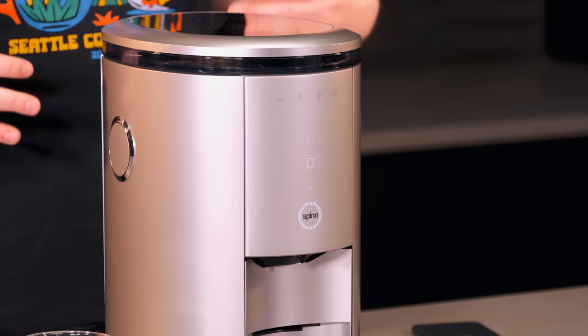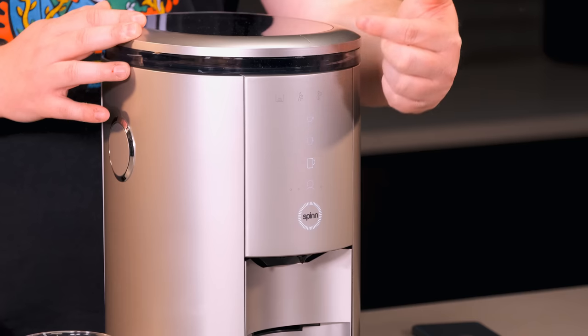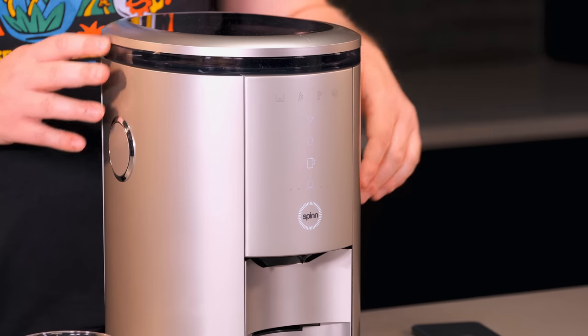If you're in a hurry and don't want to use the Spin app, you can also just use the touch-sensitive buttons on the front to brew your espresso, lungo, coffee, or four different saved drink recipes that you put together in the app. Another nice feature with app-based brewing is that if you set a cup up before you go to bed the night before, in the morning you can just tell the machine to make your coffee right from the app and it'll be ready for you by the time you get downstairs to the kitchen.